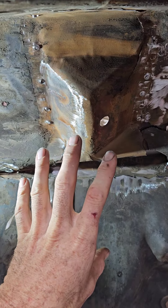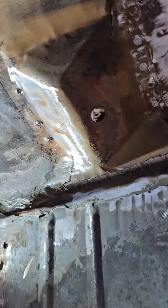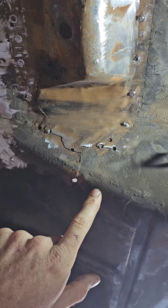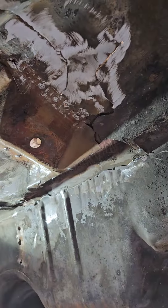We're not going to use the old shock structure, but it does provide strength for the underside, so we have to put it back. You can see how damaged this area is. There's a lot to fix here.